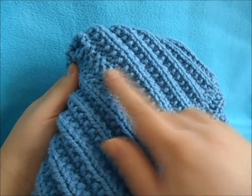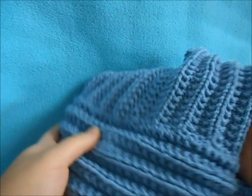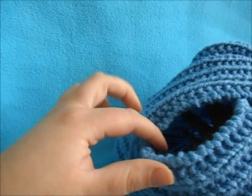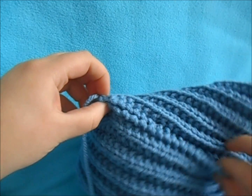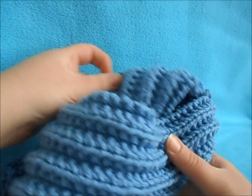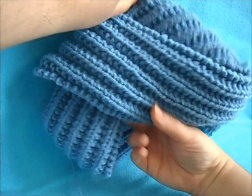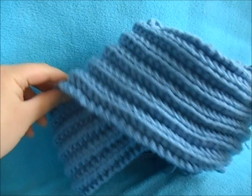Once you have that little gap sewn up, you can fluff your hat and put it on to see exactly how much you'll need to sew. Now we're going to sew this gap right here — right where the cross swoops under, we're just going to tack these two together, and the same on the other side. You'll have this cross right here in the front, so just close up these corners and attach them together.